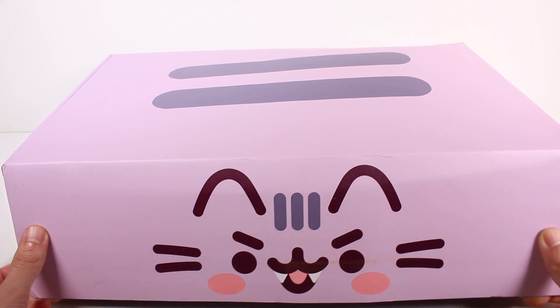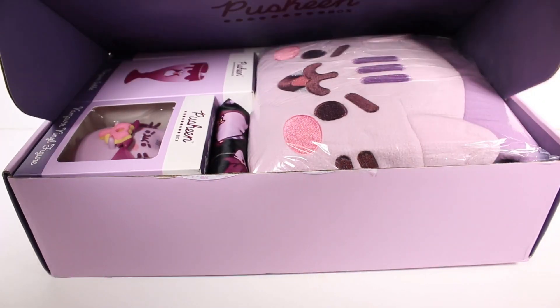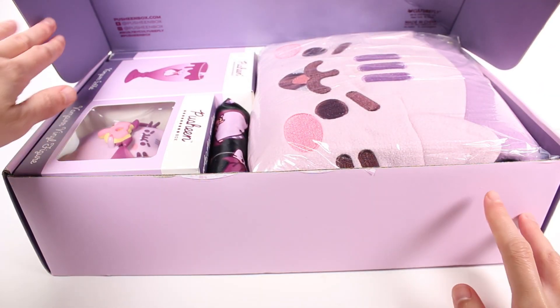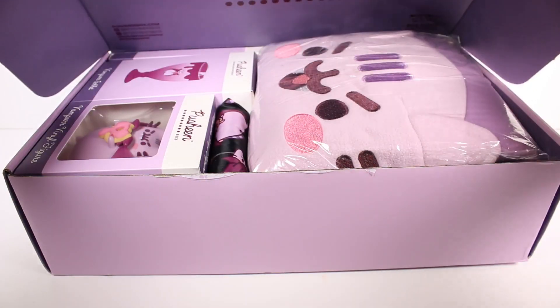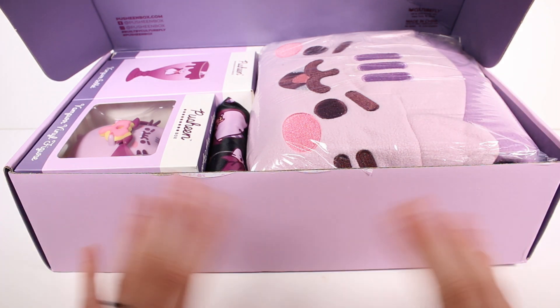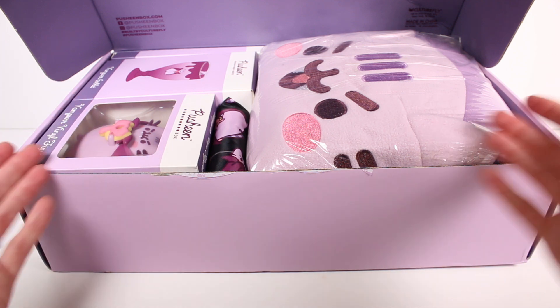I'm excited to get this open — there's like a little vampire machine printed on the box. Let's open her up. I like how the boxes are collectible as well. We have tons of fun stuff! Usually there's a little card on top that tells you everything that's inside, but we don't look at those anyway because we want to be surprised.